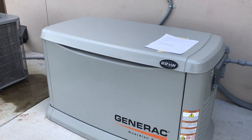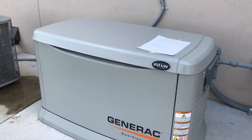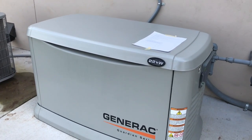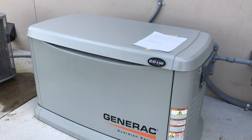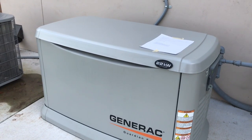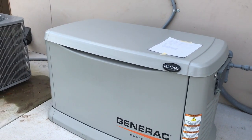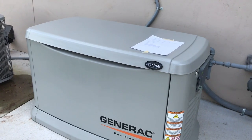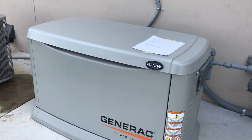For those of you in Austin, this was installed and designed by Austin Generator. You can see them on the web at austingenerator.com. They are a great group to work with. They did the install and helped me design this system to make it something that will be helpful to us even when we're not at home — I'll explain a little bit more about that later.